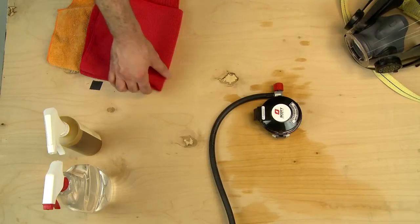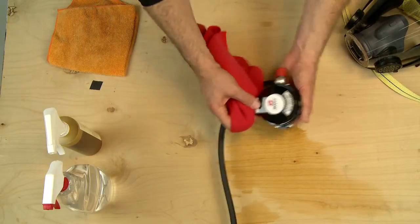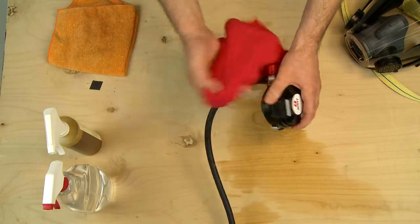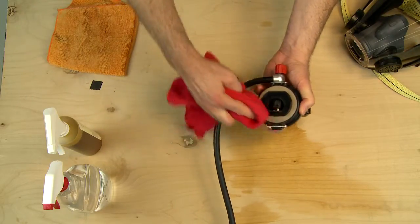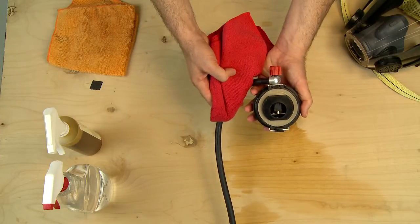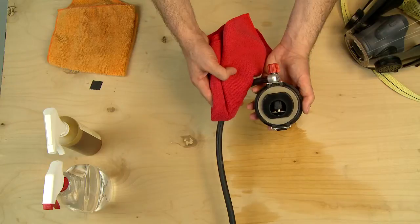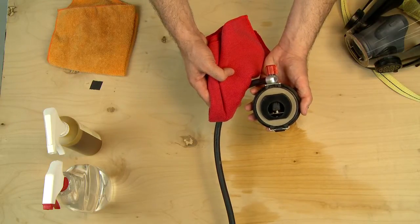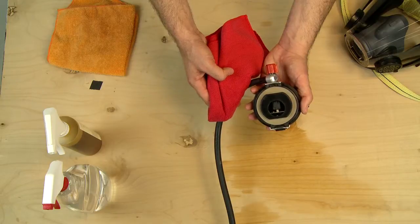Remove any obvious dirt from the external surfaces of the regulator by using a Scott recommended sanitizing or disinfecting cleaner with a sponge or soft cloth. Inspect the inside of the regulator assembly through the regulator opening. If excessive dirt or soil is present, forward the regulator assembly to Scott trained authorized personnel for thorough cleaning.